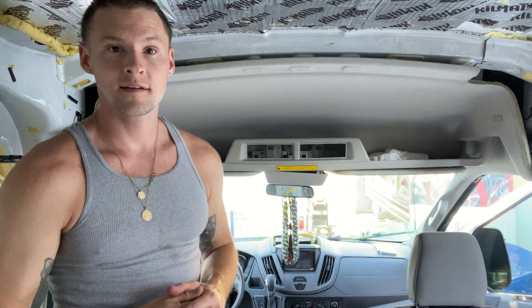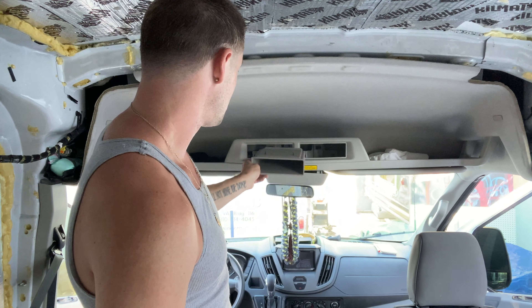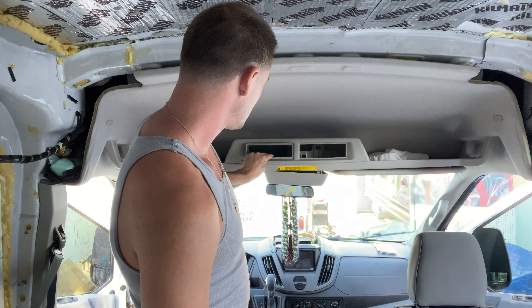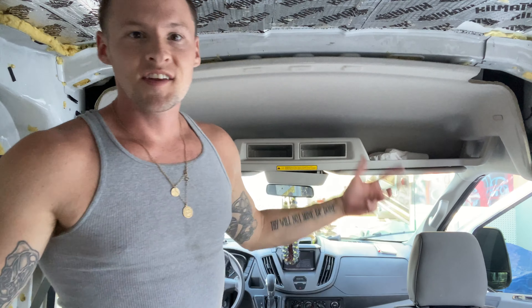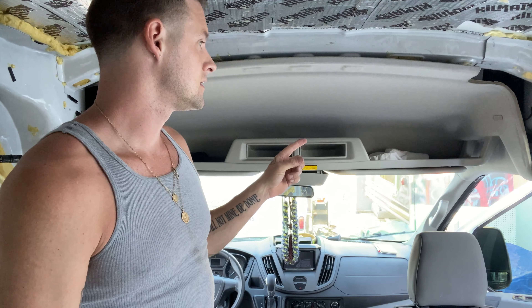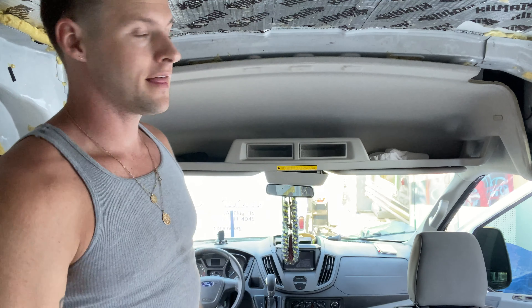All right, so there you have it — headliner's back up. We've got Kill Mat on the inside and a bunch of 3M thinsulate, nice and thick. Take out the time it took me to figure out what goes where, and it was pretty painless. That's how you take off and put back on the front headliner in a Ford Transit medium roof, as well as add some Kill Mat and thinsulate on the inside.